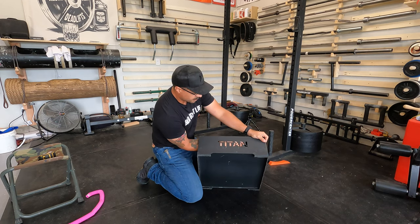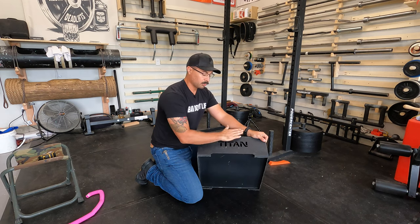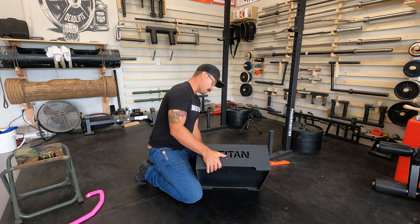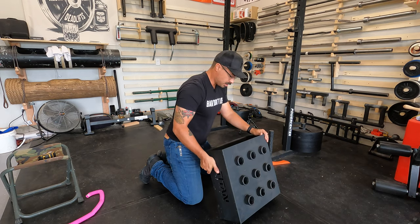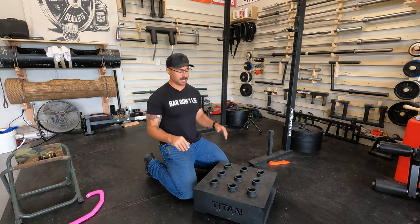One thing Titan Fitness has done really well here is the branding — they've got the Titan name very cleanly cut into the outside and it just looks good. It says Titan day in and day out, there's no ifs ands or buts about it — you know exactly what you're getting.